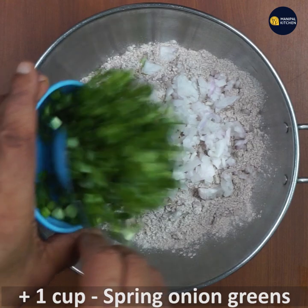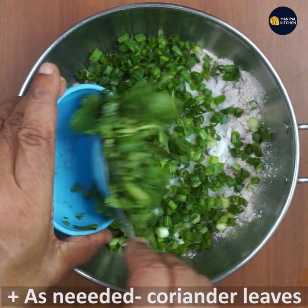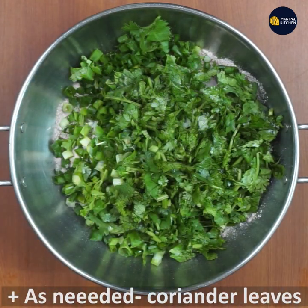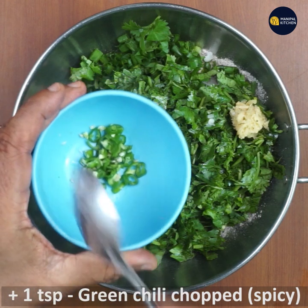1 cup of spring onion, 1 teaspoon of ginger, 1 teaspoon of green chili.